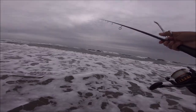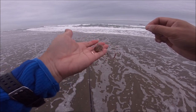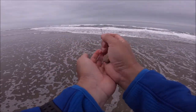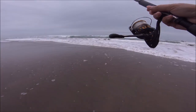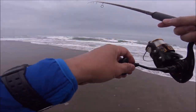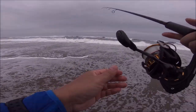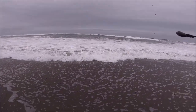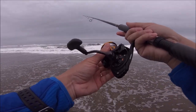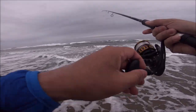I found this soft shell sand crab on the beach. Let's put it on. With the soft shell sand crab you don't want to wing it out there really hard because it's going to fly right off the hook, so you just want to gently cast it. Alright, I got a sand crab out there. No takers — let's try it one more time.